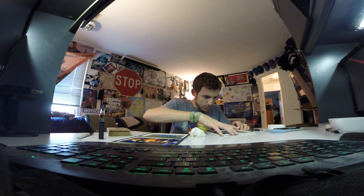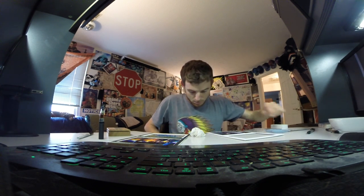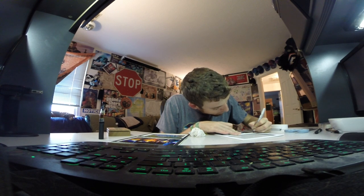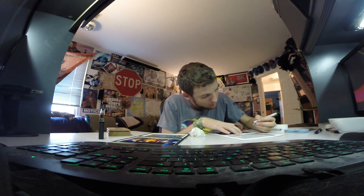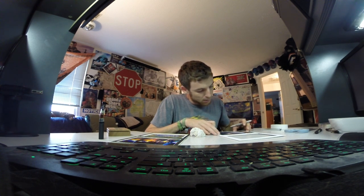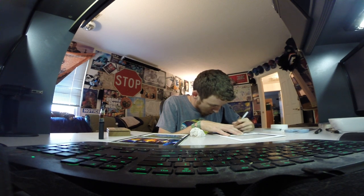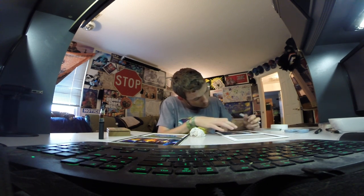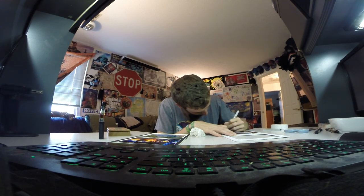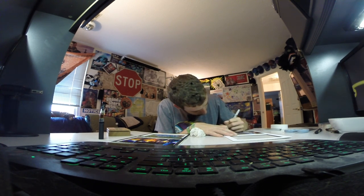I'll open it back up one more time. I'm going to write when it was framed — framed in 2014. On the bottom, on the front side, I'm going to write the name of it again. When it was shot: 2013. The number of it: one out of a hundred. My company name: P Daily Productions. 2014. Inside it.